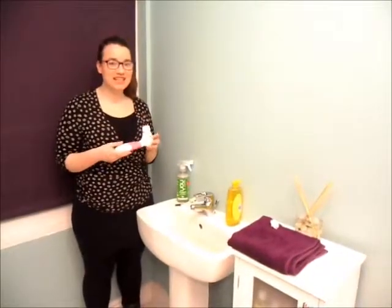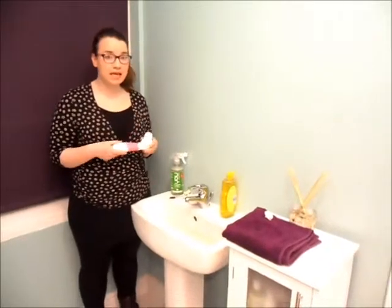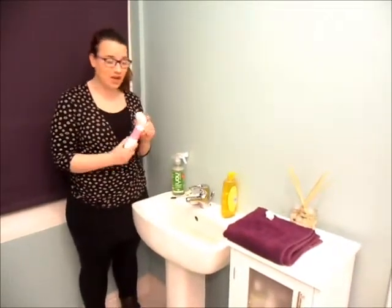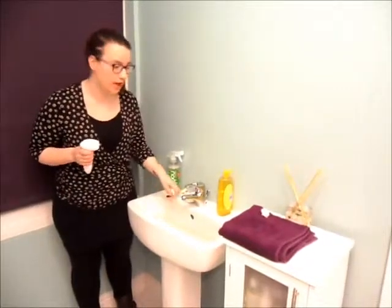Hello and welcome to the Busy Girls Guide to Clever Cleaning. Today we're in the Busy Girls bathroom because I'm going to talk to you a little bit about looking after your facial cleansing brush. I have the Calypso Beauty brush, so I have a couple of different heads to look after.